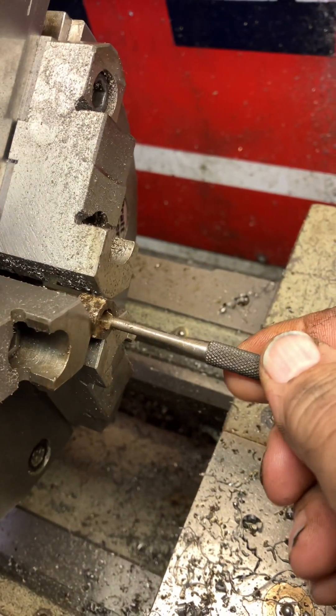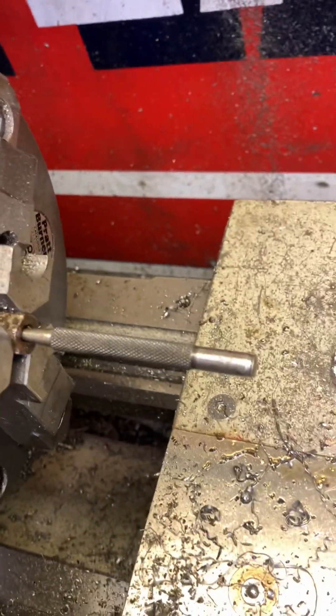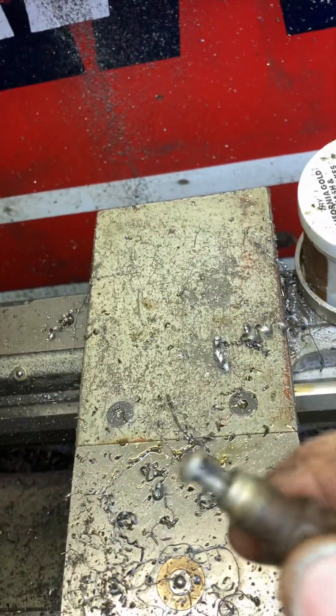But I do that, then I take a punch, and with a little bit of a light tap — there we have it. You can get that little stub out, even doing this one-handed.